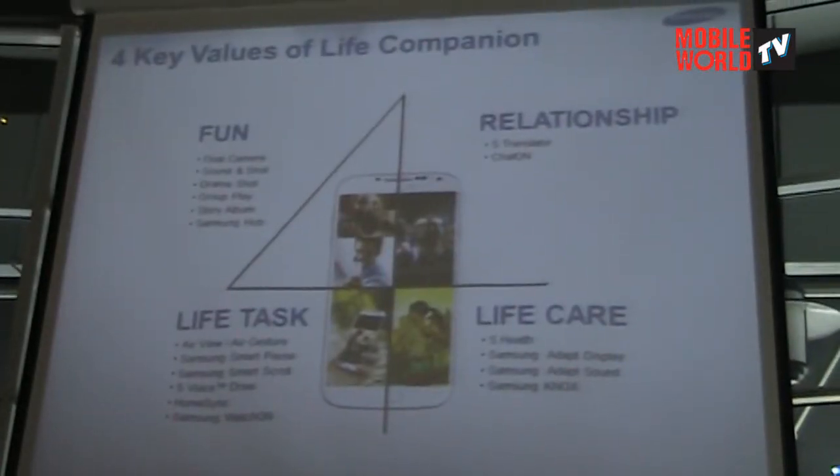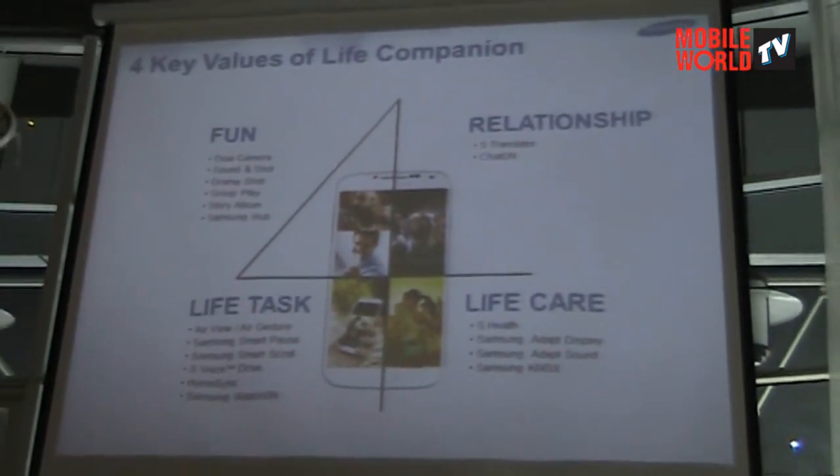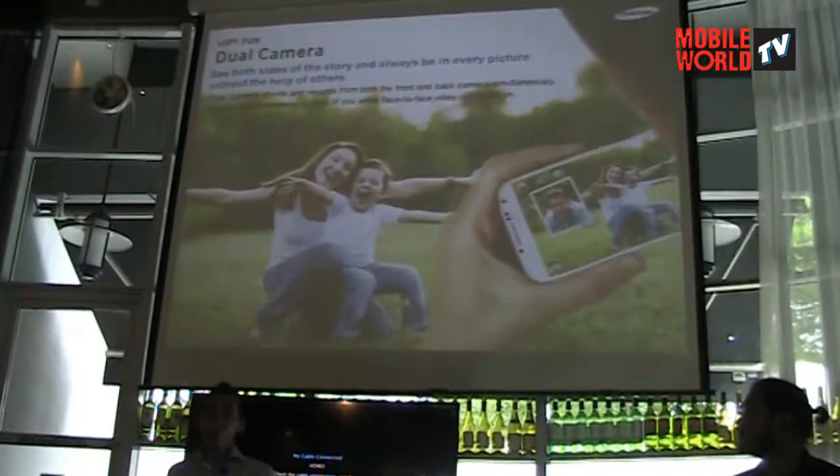Let's get into these four key features. Stanford basically found out what was modded and broke it down into four key areas. The dual camera.